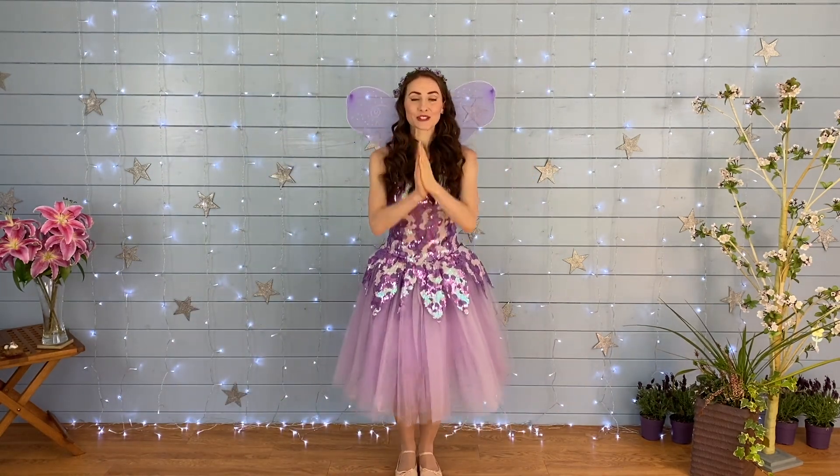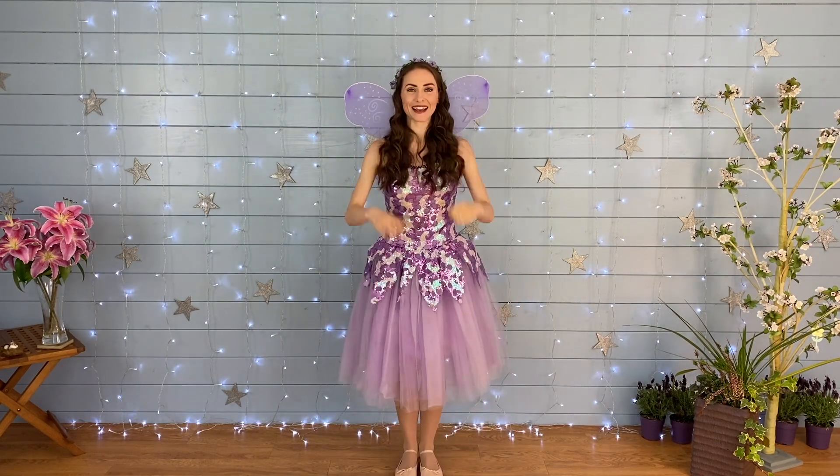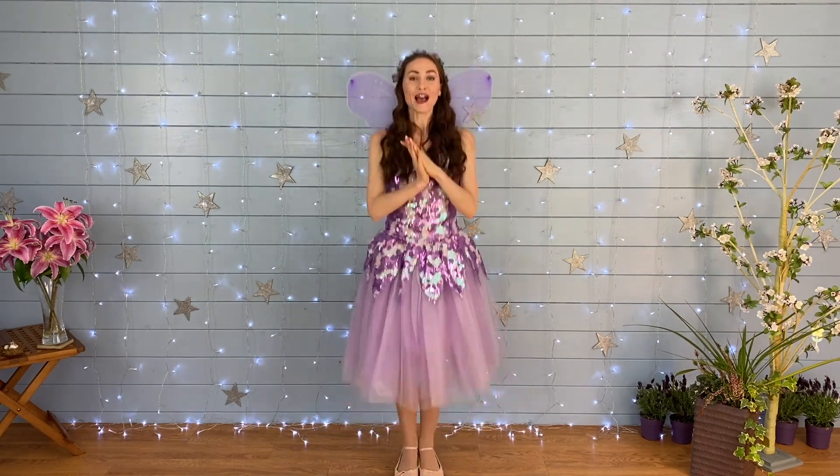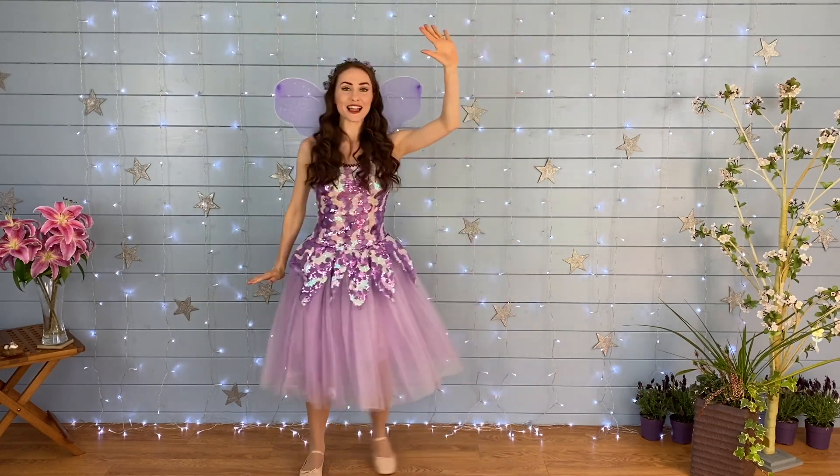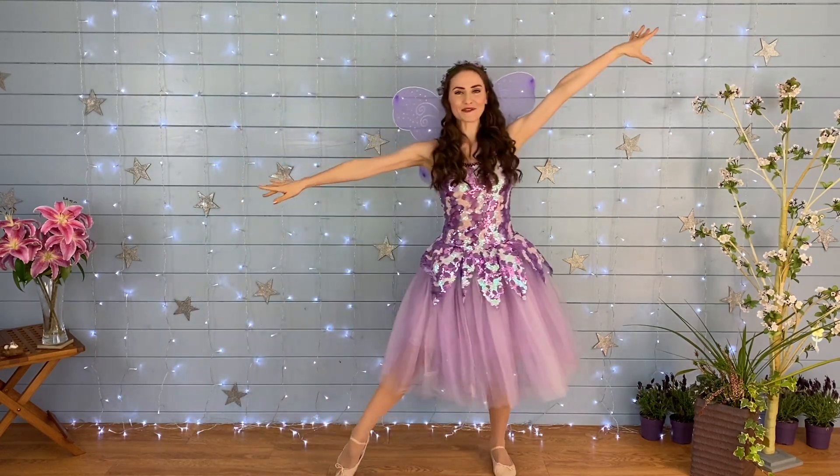Jump, jump, jump, jump star! Good. Make the biggest star. Slide, wiggle, wiggle. Lovely, and again.